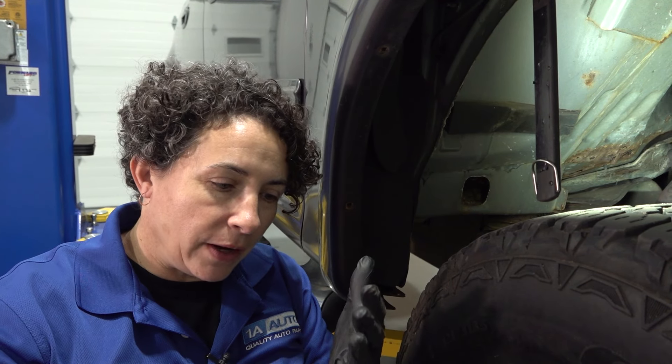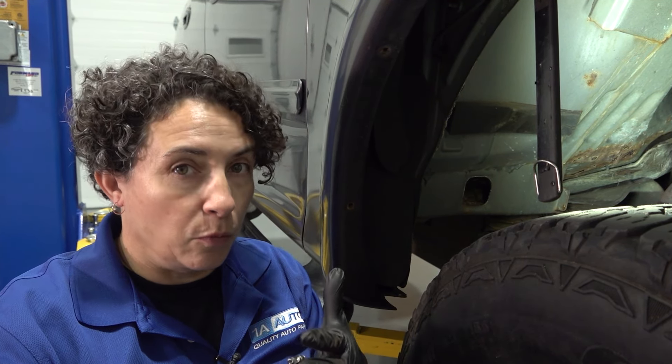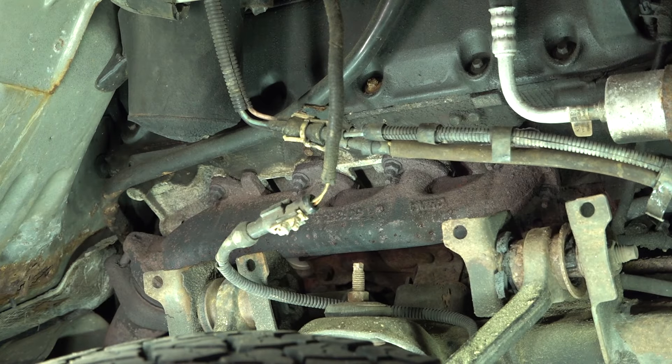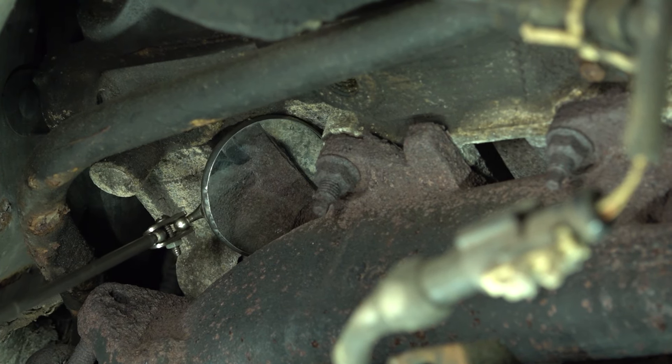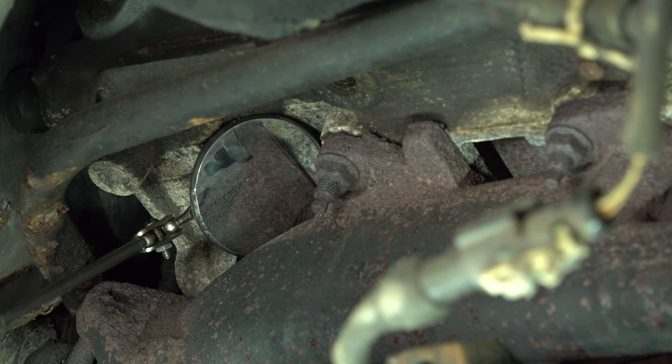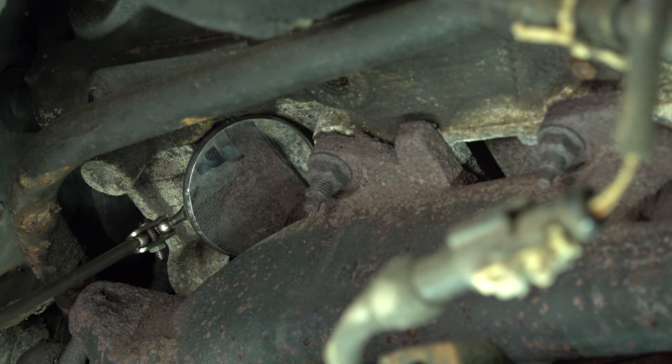Either the exhaust manifold is cracked or warped, or the studs are broken. This one is a true warped one. And see that black soot, that line? That is the gasket totally absorbing all the black soot from the exhaust coming out. That manifold is warped and should be replaced.